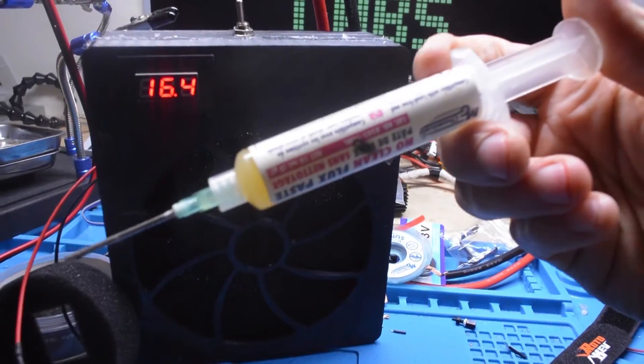Gently, like you're cresting a kitten fresh out of the womb of its mother, shave off the outer surface layer exposing the copper trace. Then apply a liberal amount of flux to the exposed copper so that solder can easily bind to it.